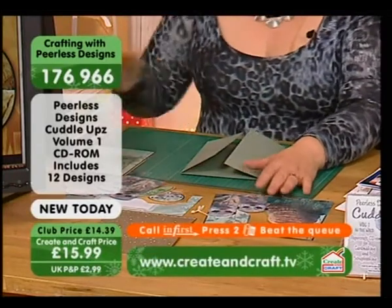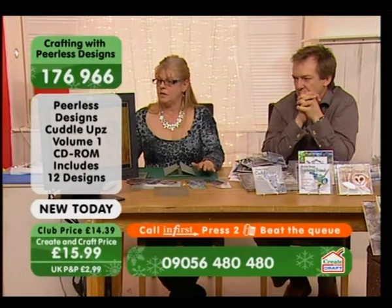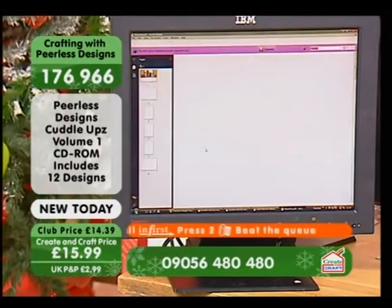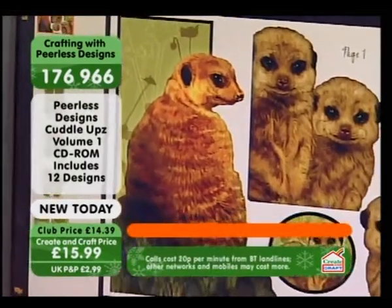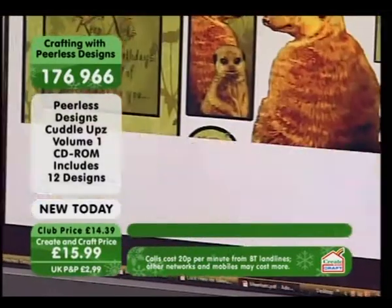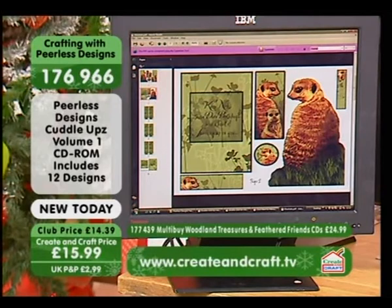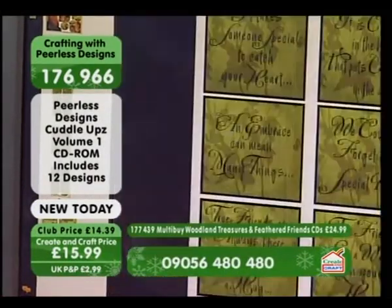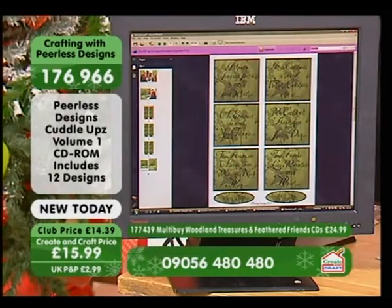Now you'll find — can I just click onto one of the sheets just to show you? Cuddle-ups. Cards. They come on a sheet, and you'll also find on the sheet even more toppers that you can use on other cards. So you've got your main images, and you've also got the insert as well. You've got the insert with a particular saying on it, but if you scroll down a bit further, you'll have every single sentiment so you can choose.